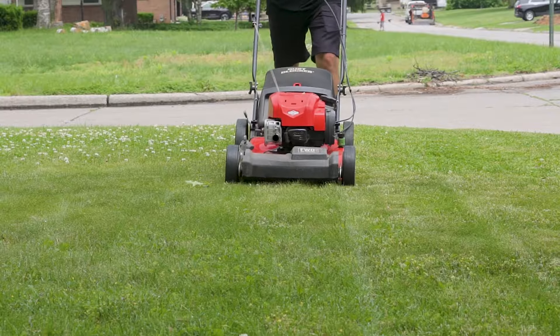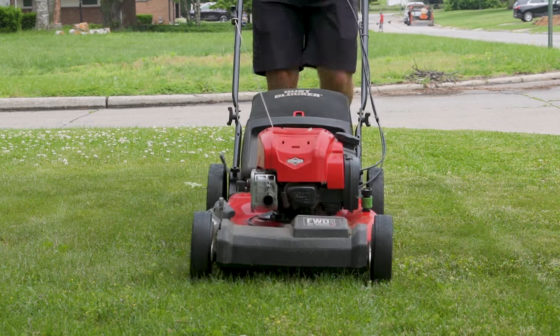I know what some of you are thinking: 'I'm going to let my seed heads grow tall and then when I mow it, it'll be like overseeding my lawn.' Well, that would be wrong — those seeds are not viable yet.